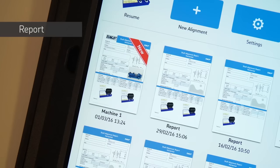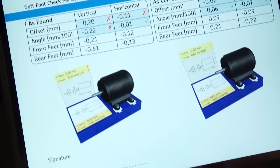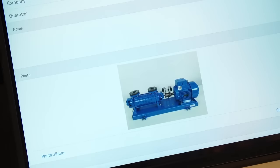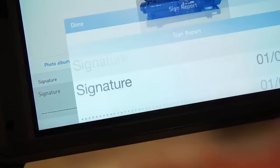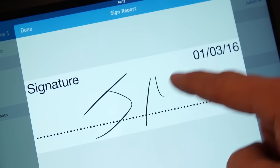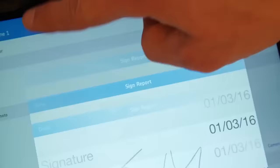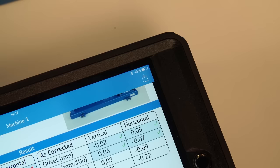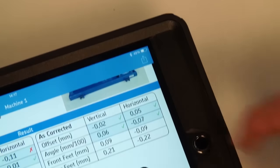A PDF report is instantly created and will be marked with the label new on the home screen. Tap the new report to open it. Notes, a photo, and a manual signature can also be added. Tap on the signature to open the edit screen, tap on the signature field, sign with your finger, and validate with done. Click report to go back — your signature is now added to the report. The PDF report can now be exported and sent by email.